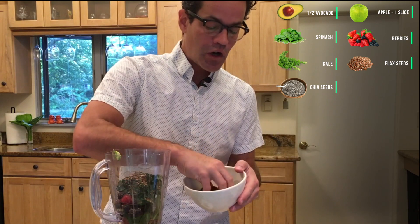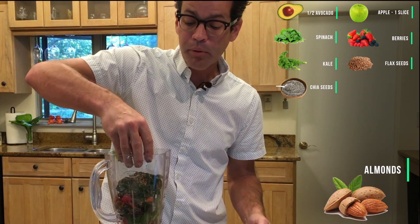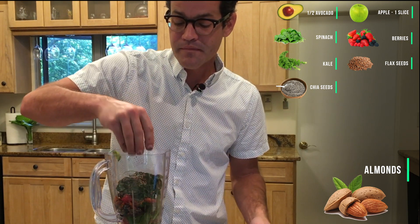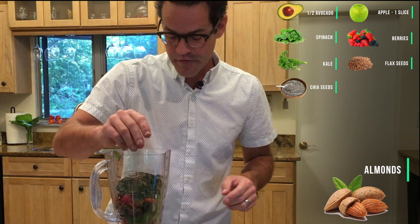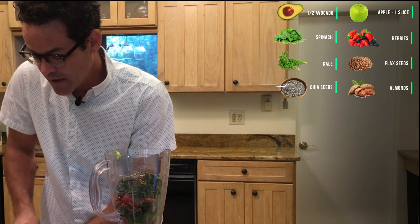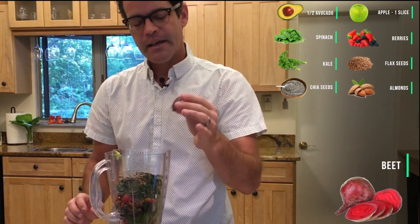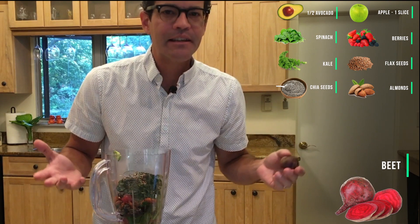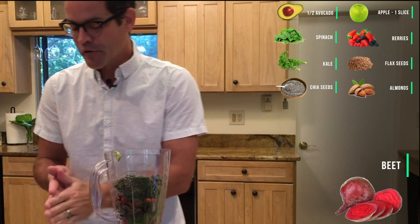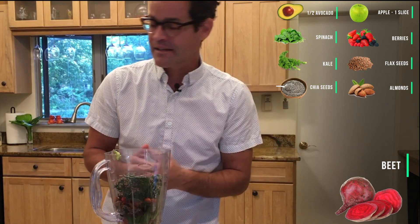Chia seeds also contain lignan fibers. And then almonds add an important protein source and omega-3 fatty acids as well. For the last few ingredients, I do a little slice of beet. Beet is basically a liver superfood — it helps your liver process blood sugar and process toxins of all kinds.